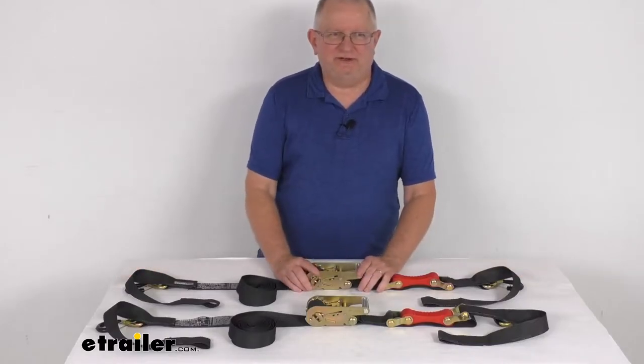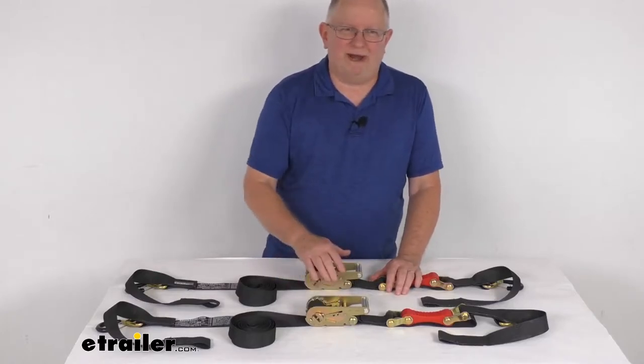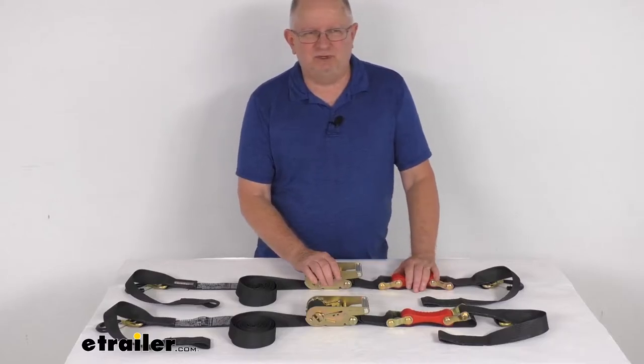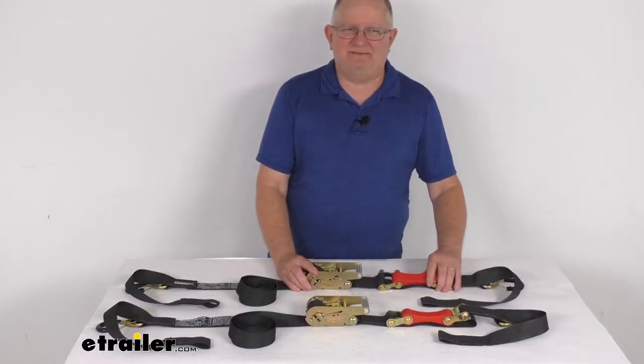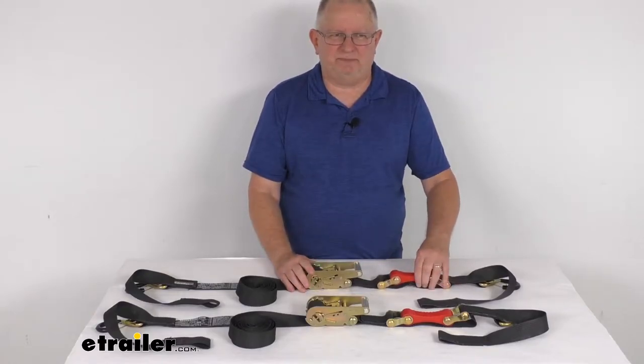Hello everybody, this is Jeff at eTrailer.com. Today we're going to take a look at the Shock Strap 15-foot long ratchet tie-down straps that have the shock absorbers. This is a quantity of two straps — a shock absorbing ratcheting tie-down strap which will let you secure cargo in your truck bed or trailer.